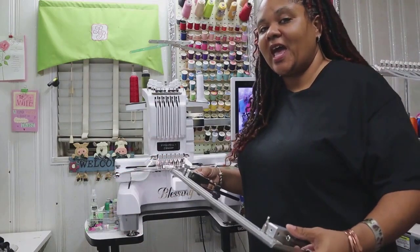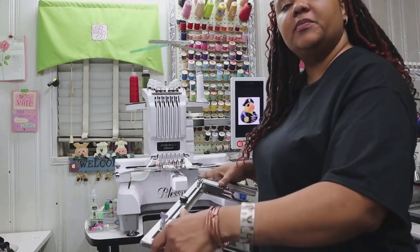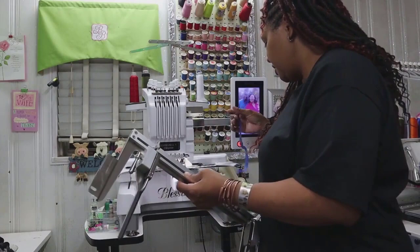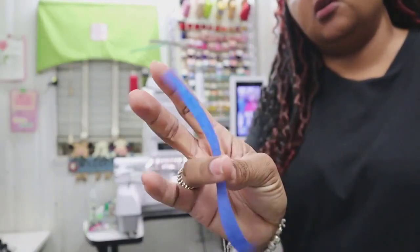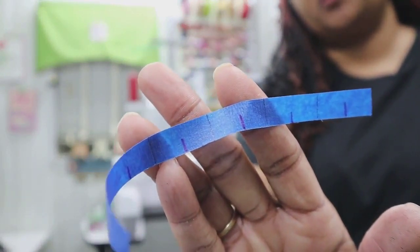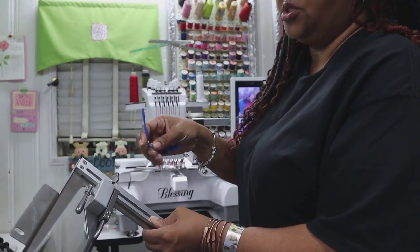Another tip to make using the embroidery grip even easier is to mark your embroidery grip so that you can easily measure the distance between your arms. I've taken regular, very thin painter's tape and put marks on it. There are black marks and purple marks — the purple marks are half-inch sizes and the black lines are one-inch sizes, so I've already measured out the inches on this tape.